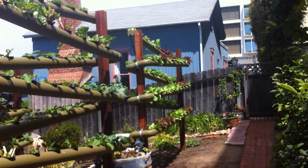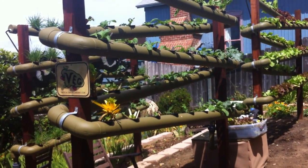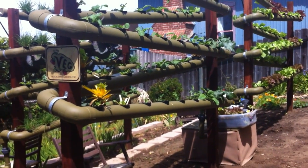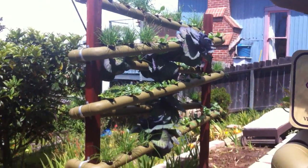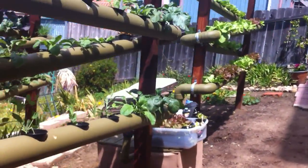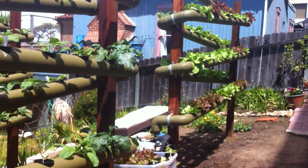Just showing you their butterhead garden, their charred radish and parsley garden, and chives, radishes, and cabbage going on.